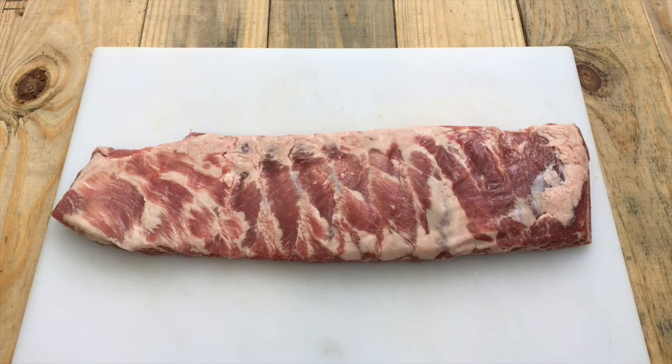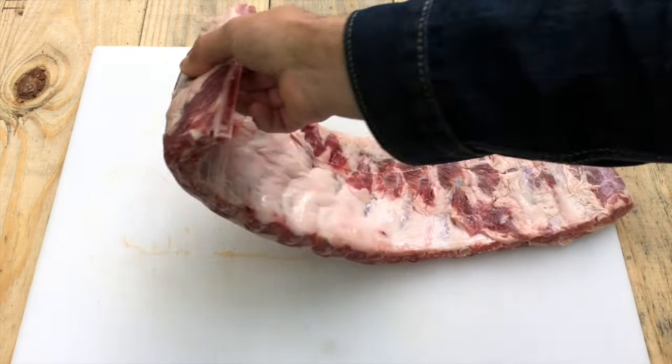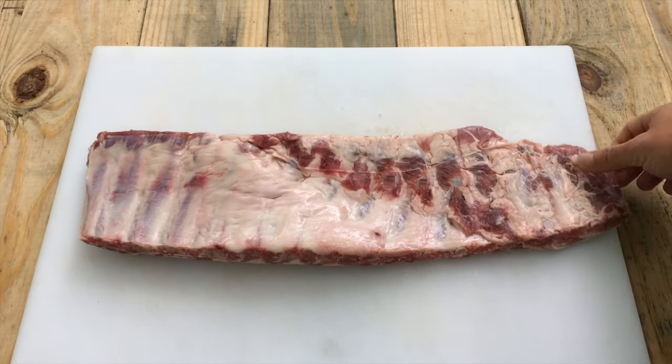So here is the rack of ribs that we're going to use today. This is actually a rack of spare ribs, but you can use baby back ribs and follow along with this video and it'll all just be the same. So now the first thing we need to do is flip this over and remove the membrane that's on the underside of these ribs.